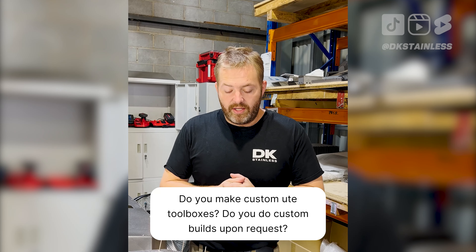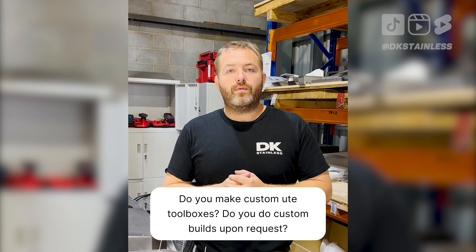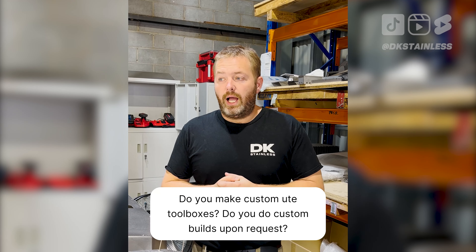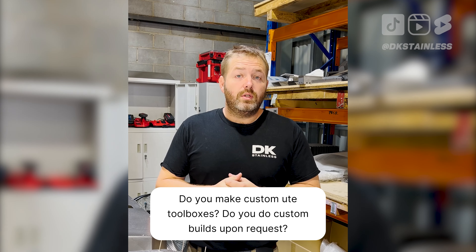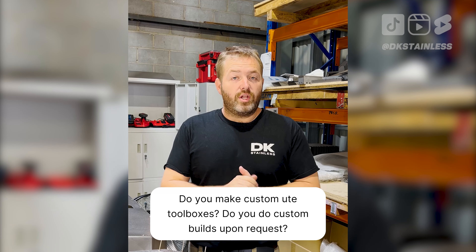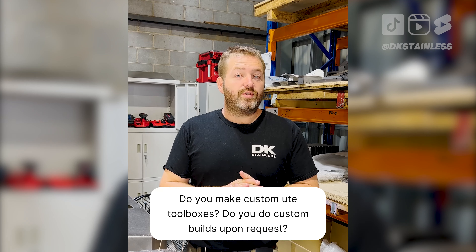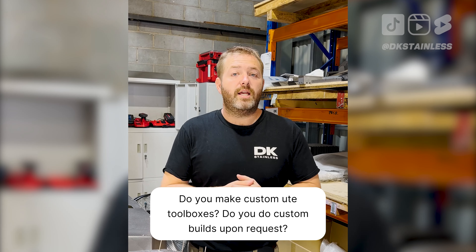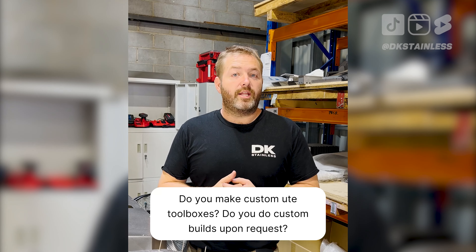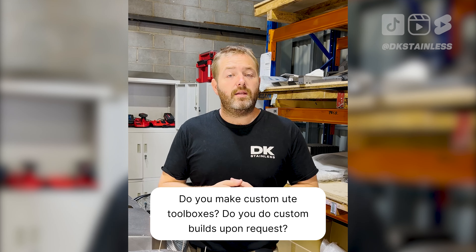Another question we have is: do you do custom work? Yes we do. We do contract laser cutting and we also do contract press work. When it comes to products, we do the odd custom toolbox and the odd custom water tank. However, this year in 2022 we will be ramping that up, so if you have any questions or want something custom made, get in touch at info@dkstainless.com.au and we'll be able to help you out.